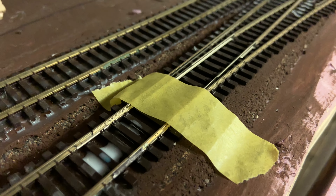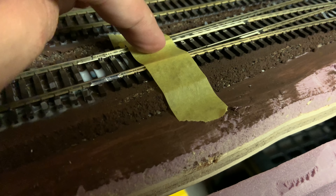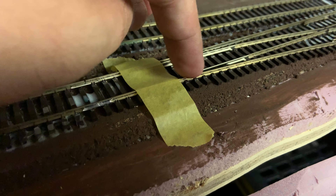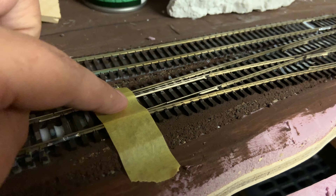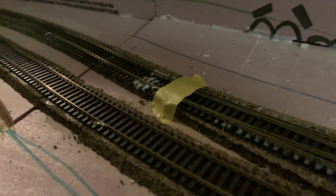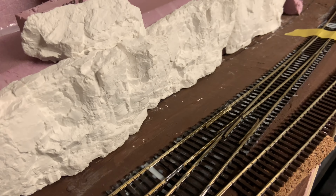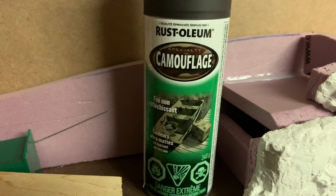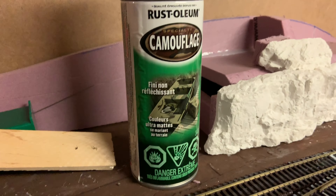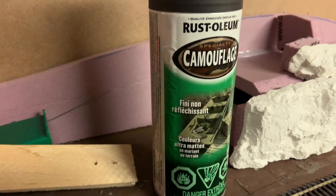The next thing you want to do is cover your switch points. That's where the inside switch rail contacts the outside rail — you want to make sure there's still conductivity there, so you do not want to get any paint on that whatsoever. I cover all my little points here with some tape. Keeping in mind the glue is still wet, I'm not doing entire areas — this is just for demonstration. Next, we're going to paint the track.